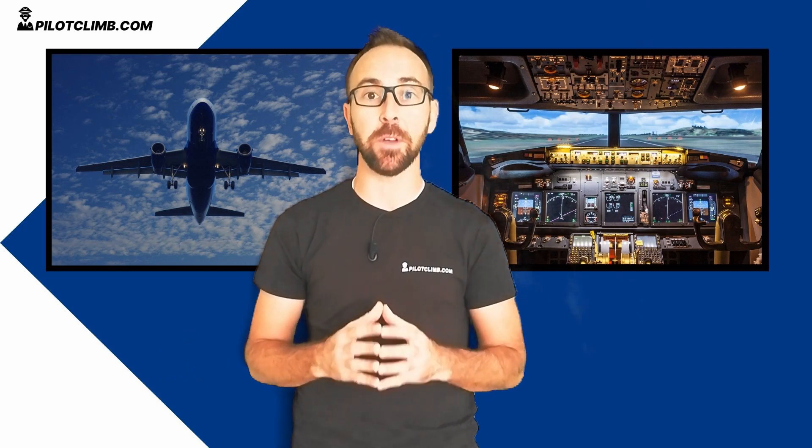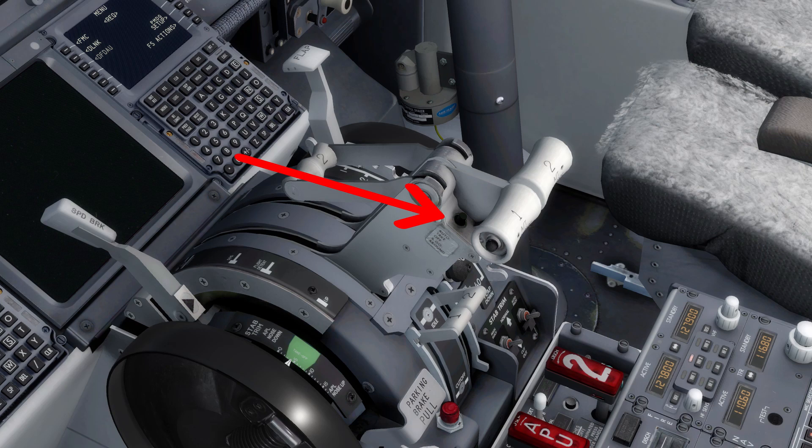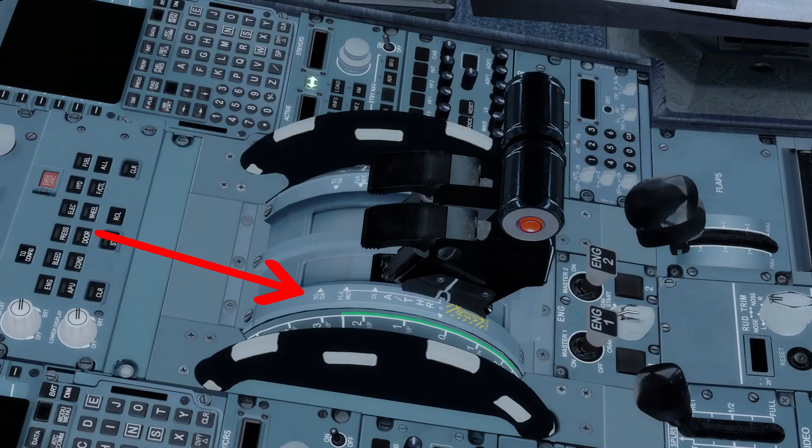Without further ado, let's talk about these switches. The TOGA switches, depending on your aircraft, are located around your thrust levers. In the case of the Boeing 737, there are two small circular black switches that you can easily push with an index finger. In the case of the Airbus A320, you enter TOGA mode by pushing the thrust levers all the way to the full forward stop position.